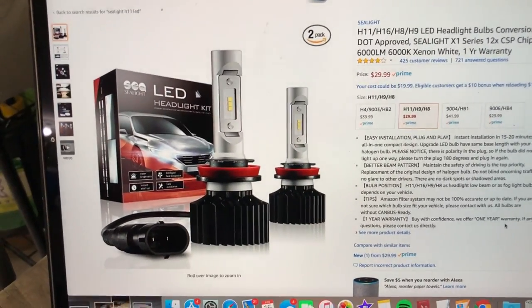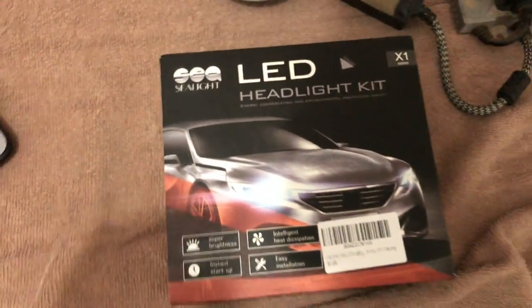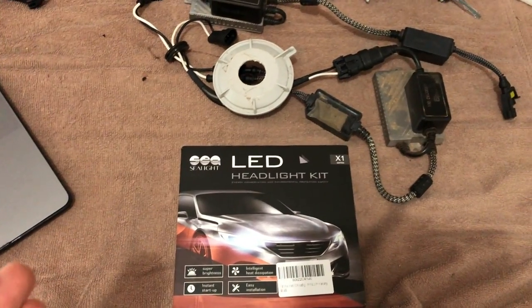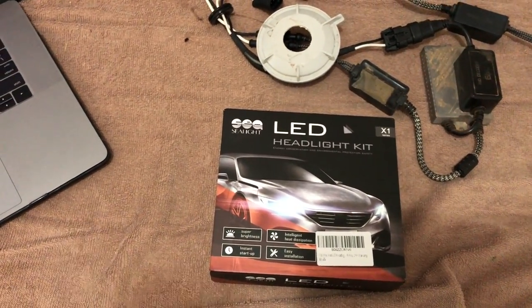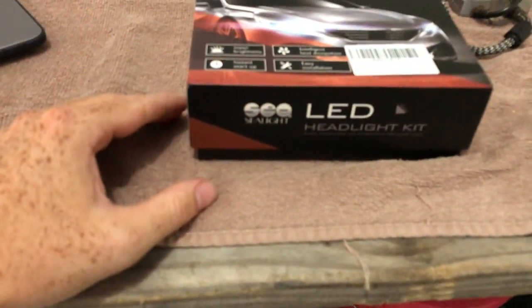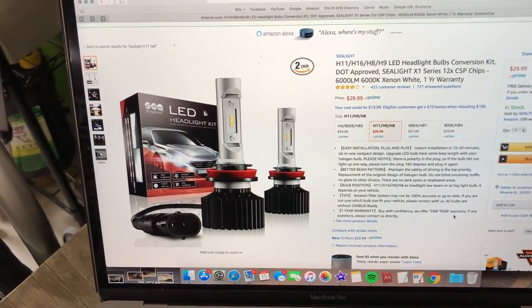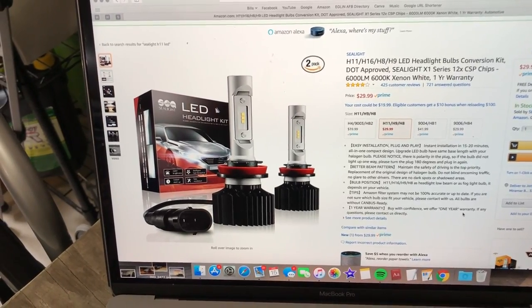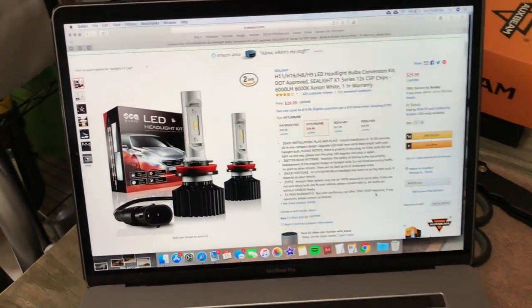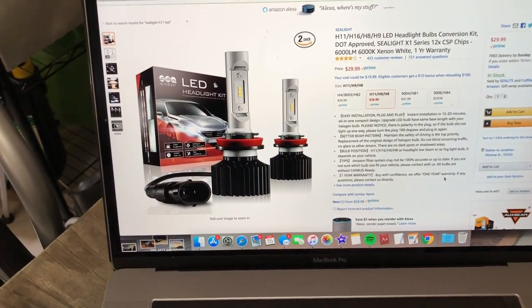They have four stars out of 425 reviews right now. Super easy plug and play. These ones are 6,000K, so for LED lights it's probably going to be a pretty white and not more on the bluer side. This says it comes with a one-year warranty; the box says a two-year warranty. Super bright, easy setup, heat dissipates pretty well, and it shouldn't flicker at all. I'll leave the link in the description below if you're interested.